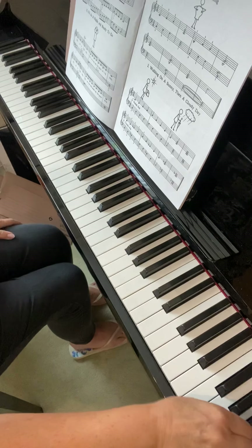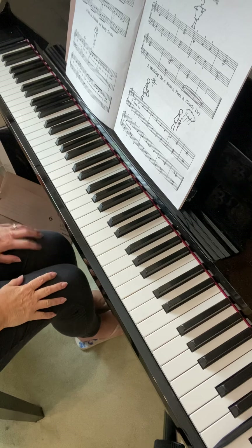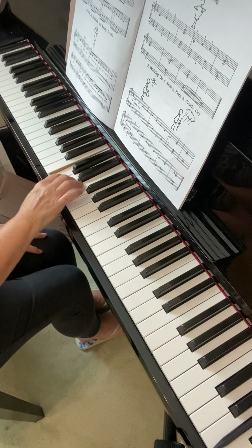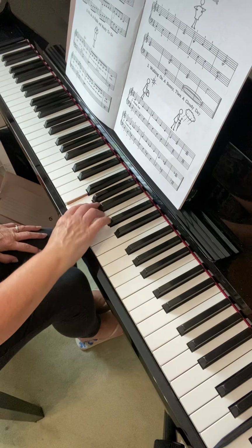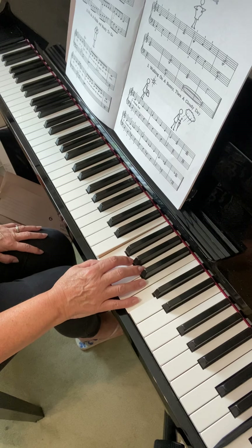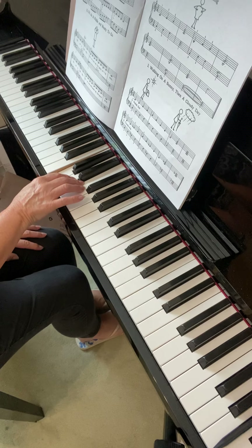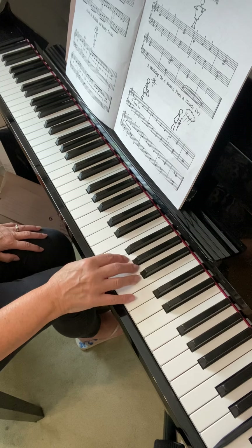I'll just go through your scale fingering again today and just need to look at the fingering pattern. In your right hand, your scale starts with three fingers, then you turn and do four fingers, then you turn again and do three fingers, then you turn again and do all five fingers. So when I talk about fingering groups, I talk in terms of three fingers, then four fingers, then three fingers, then five fingers.